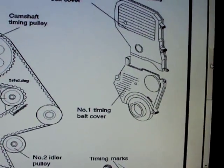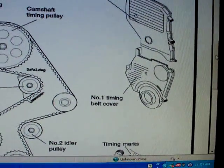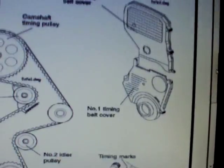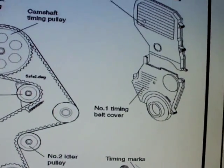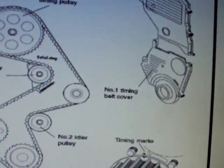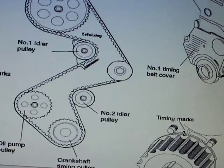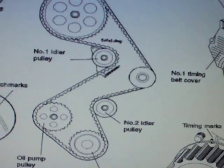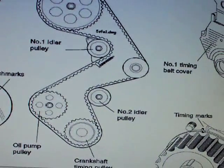Just to be on the safe side, I did a pressure test of all the pistons to make sure I didn't cause any damage. This is a non-interference engine, but I just wanted to make sure I didn't wreck any pistons. It was putting out 180 PSI on all four cylinders, so I was good to go.